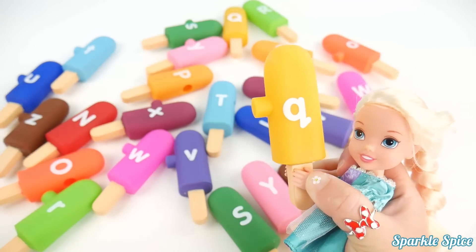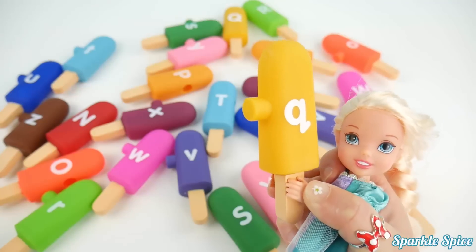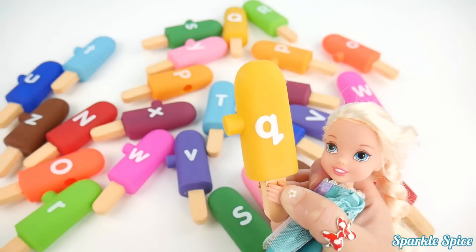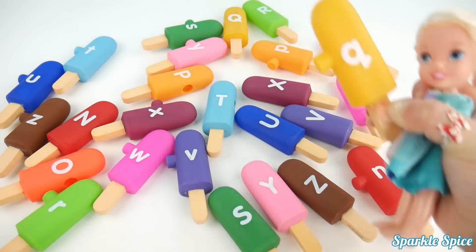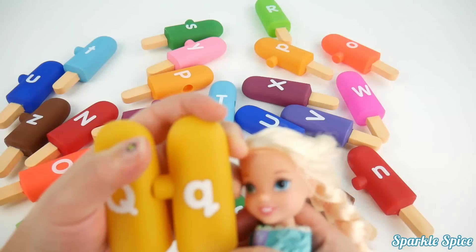Here is the lowercase Q on a yellow popsicle. This is a tricky sound — the letter Q sound is, oh yeah, 'Qua'. Okay, let's find that capital Q. Here it is. That's a capital and lowercase Q.